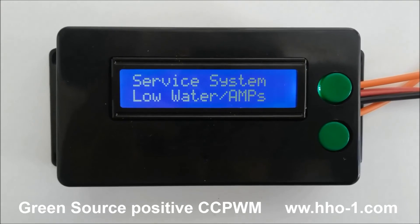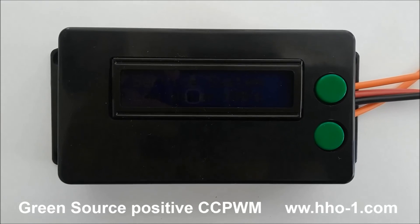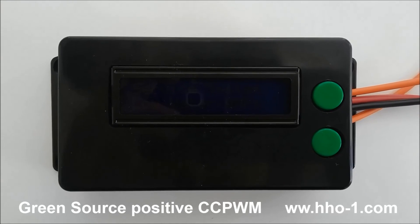And last, we'll demonstrate what happens when we shut off the engine. It takes just a few seconds and you'll see the PWM go back to sleep.